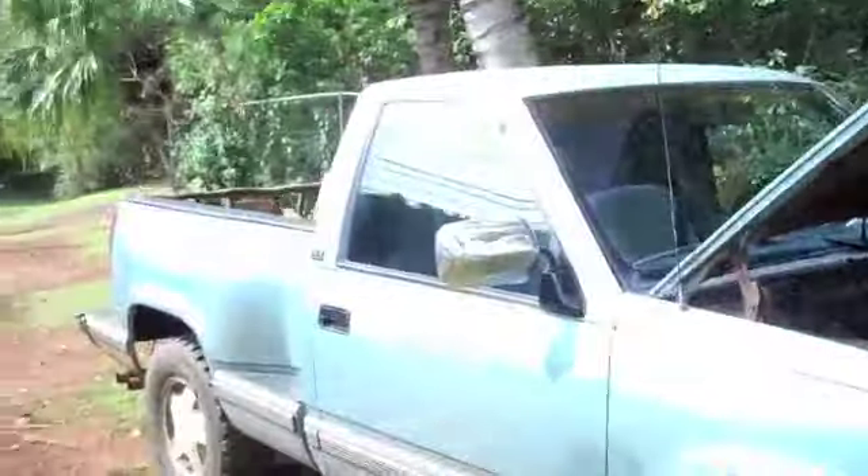Hi, good afternoon. My name is Cain and I have a project here. I have a truck, a 1990 GMC 1500 with a big V8 engine. I'm trying to get it to 30 miles per gallon. When I first bought it, it was getting 6. Currently, I have it at 12.